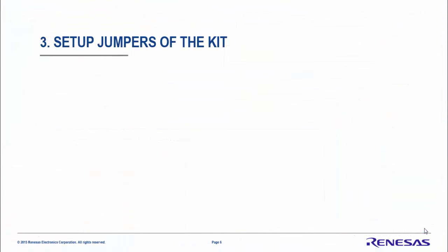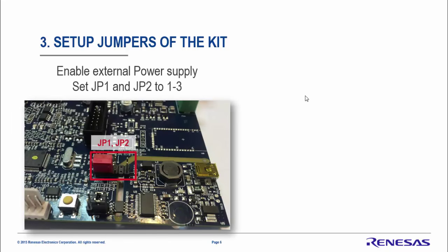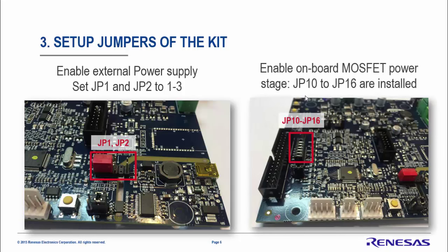Now we set up the jumpers of the kit, which is pretty simple. We will move GP1 and GP2 to position 1-3 in order to enable the use of an external power supply at 30V DC and to ensure that the USB communication is fully isolated. The other jumpers GP10 to GP16 remain unchanged at their default settings in order to use the onboard MOSFET power stage.